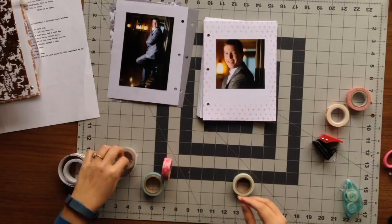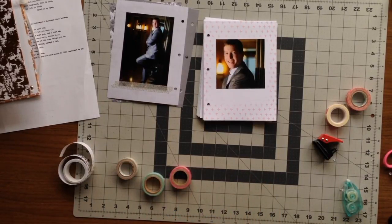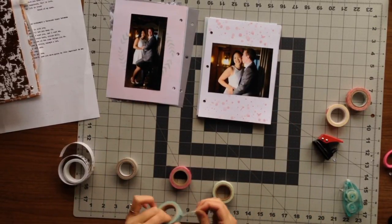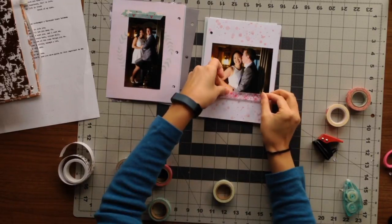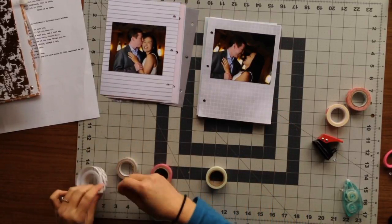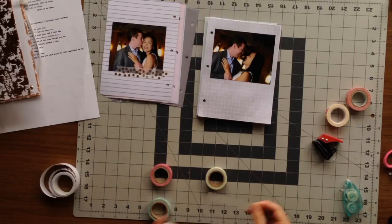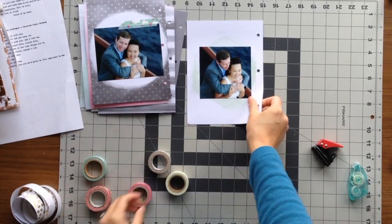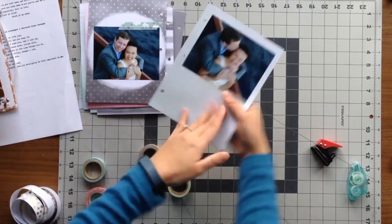I'm embellishing a little bit on each page, and to keep them cohesive I'm using similar embellishments throughout. I decided to pull out washi tape in all the colors I'm using — pink, mint, and gold — and put one strip on each page to add texture and color. It really helps tie everything together. I continue the assembly line method and do the washi tape on all pages before moving on. If a page has a pink background, I'll add mint washi tape; on a green background, gold washi tape — keeping it mixed up and colorful.